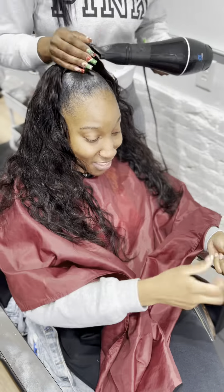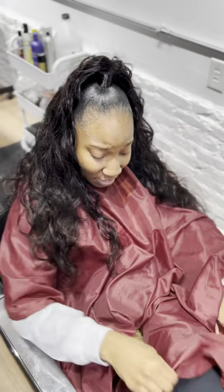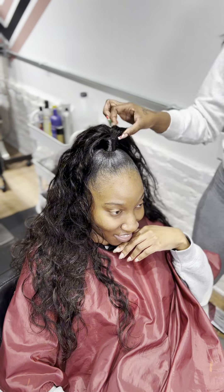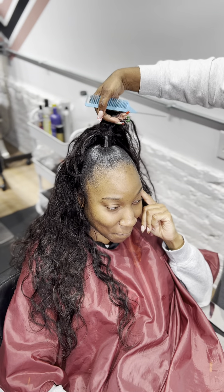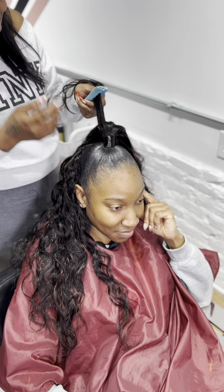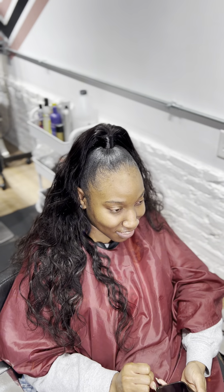Now, this would be your finished product. It looks so good, so clean, so sleek. She didn't want any baby hair — she wanted a really clean look, and I love the way it turned out. All you do from here is style. You can do it straight, you can do curls. Also, layering around the ponytail and the back part gives a nice look as well. She didn't want any layers, so we kept it long.